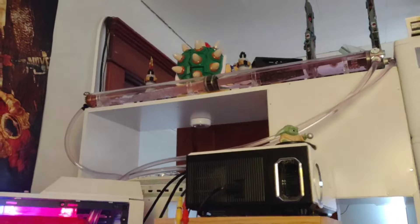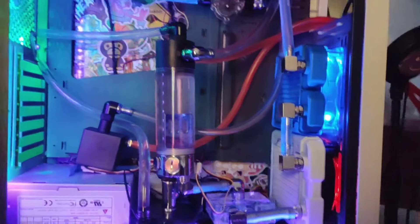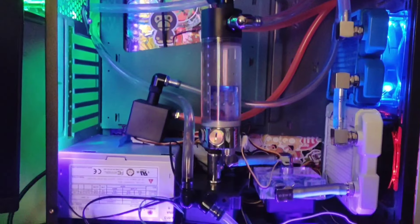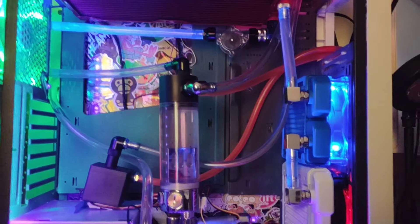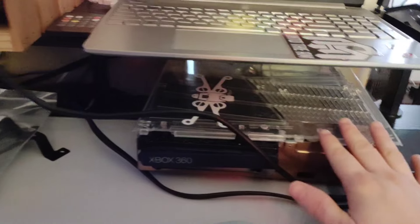What's going on everyone — today we're working on Mark 3 of the mega loop. We currently have the Xbox One and the PlayStation 3 Slim hooked up to this loop. We're going to go ahead and add in one of the Xbox 360s, which will probably be the stealth build.